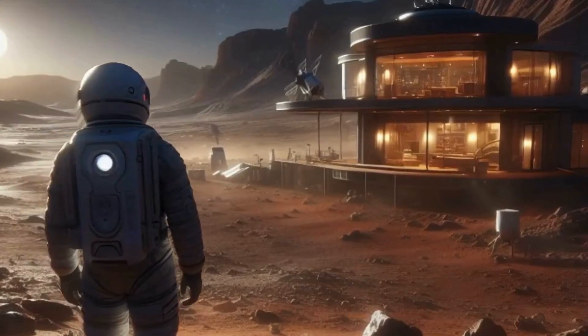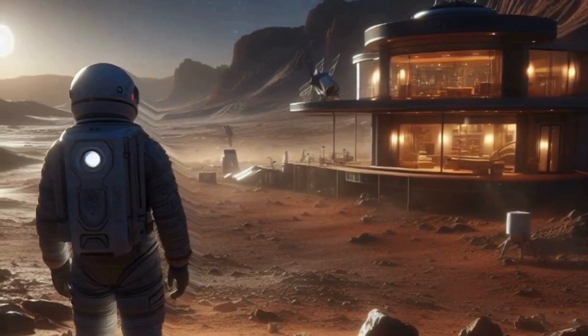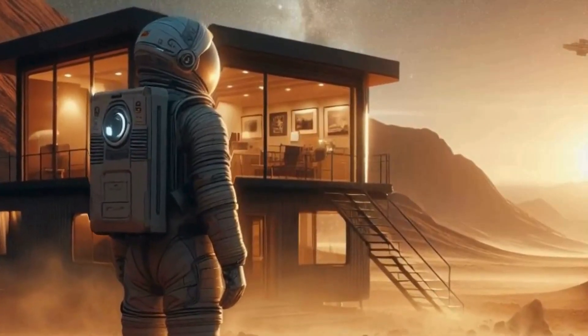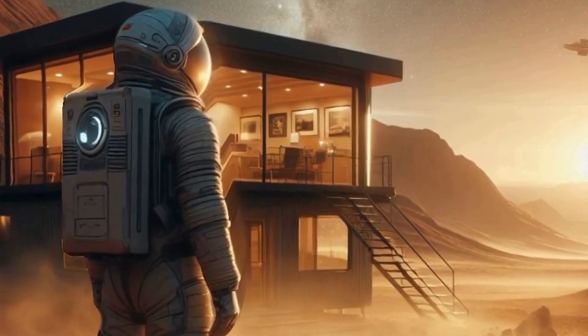Hey there, fellow space enthusiasts, welcome back to my channel. Today, we're diving deep into the fascinating topic of what it would be like to build a human colony on Mars. So grab your spacesuits and buckle up, because we're in for an interplanetary adventure.